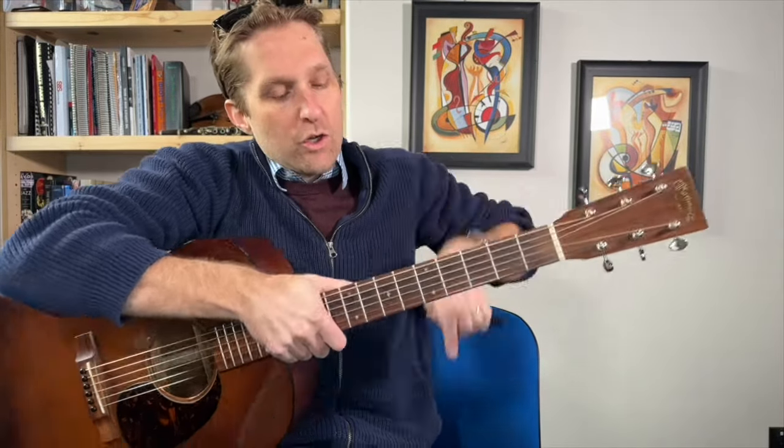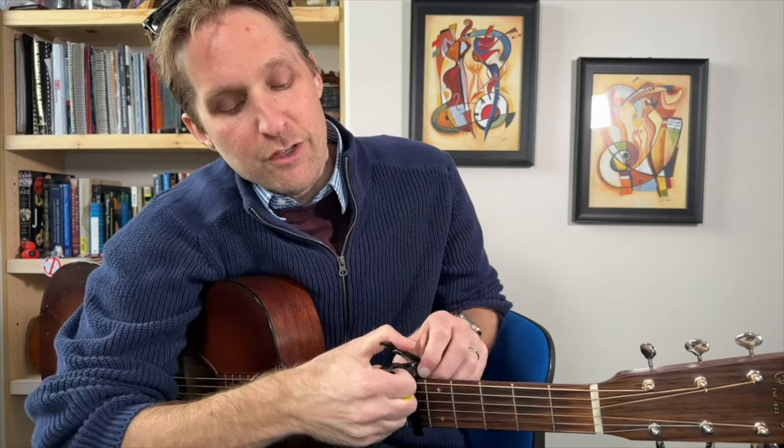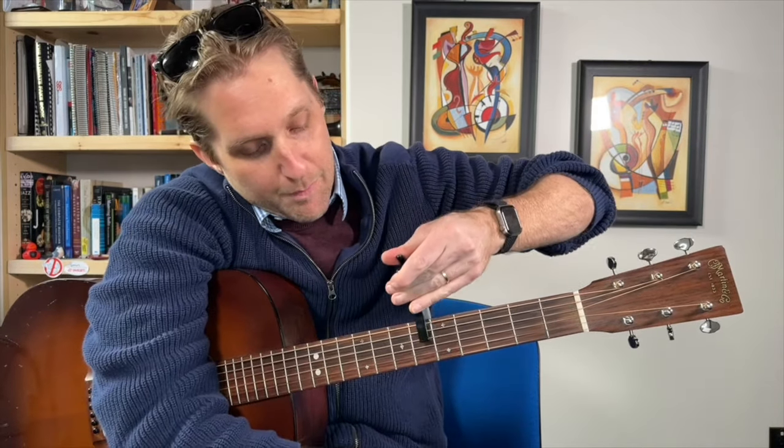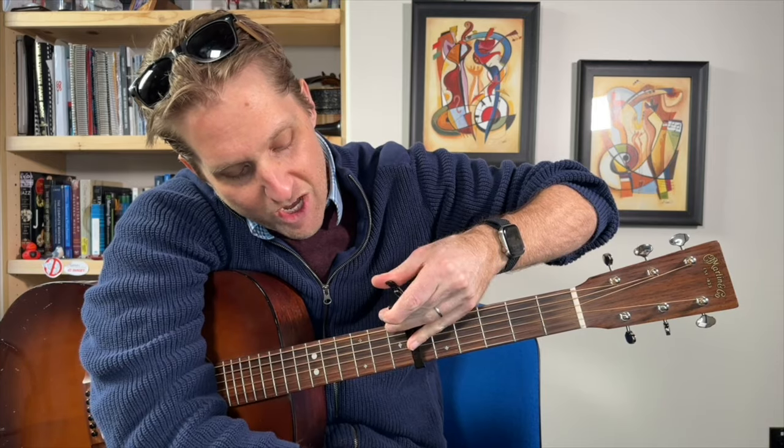We need a capo on the sixth fret. You can do it down here without a capo, but it's just not gonna sound the way you want. I feel like you really do need a capo for this song. I use a Kyser Quick Change capo — any capo will do, but if you want to get this one I've got an Amazon affiliate link in the description. Capo up on the sixth fret, we are in standard tuning.